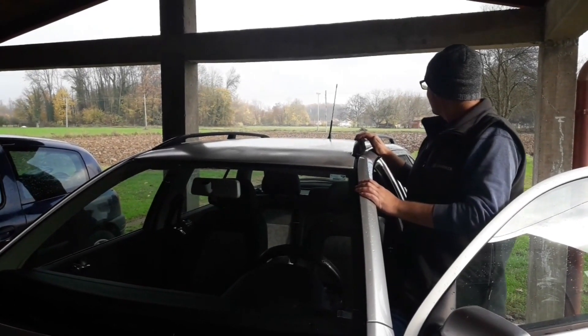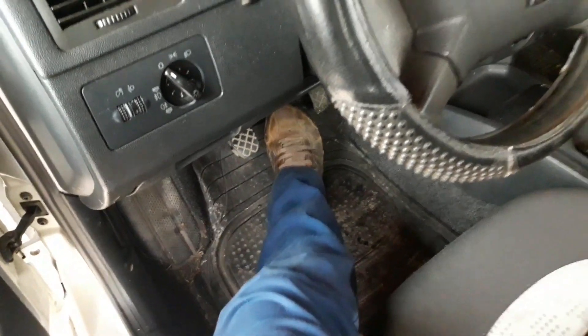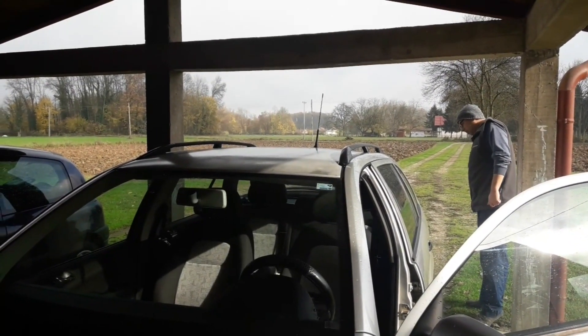Hi everyone and welcome to another video from DespairRepair.com. If you want to check if your brake lights work but you don't have anyone to help you, then this video might offer a couple of solutions. So stay tuned.